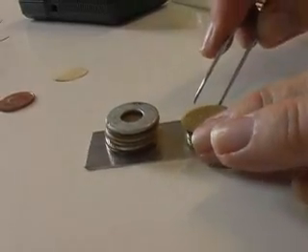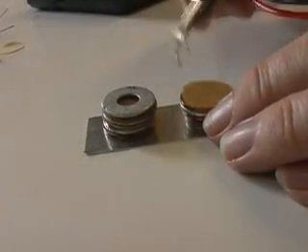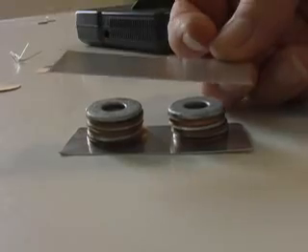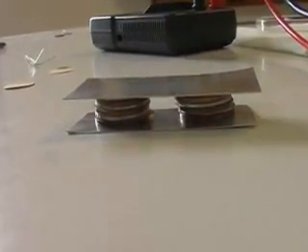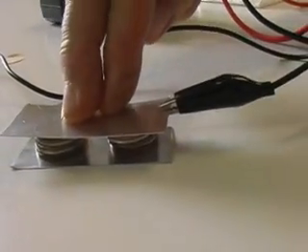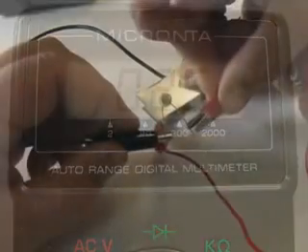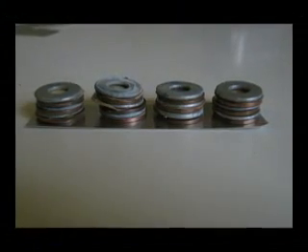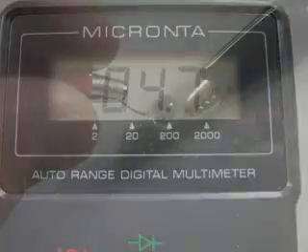We can produce more current by adding another battery in parallel. To do this, just assemble a second battery beside the first one, both standing on the aluminum strip. Join the top of each battery with another piece of aluminum. When completed, the voltage remains the same, but the current has almost doubled — we are now getting 2.5 milliamps, and our LED is now a bit brighter. Four batteries in parallel yield the same voltage as a single battery, but the current has now increased to 4.7 milliamps. The LED glows brightly.